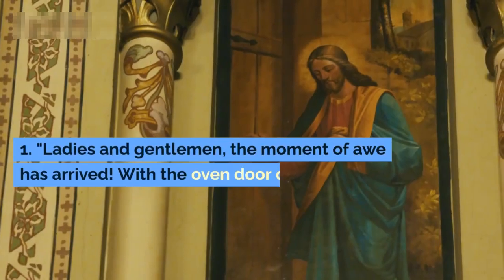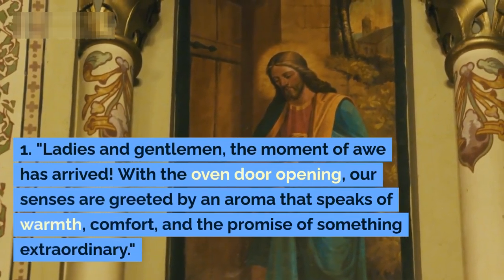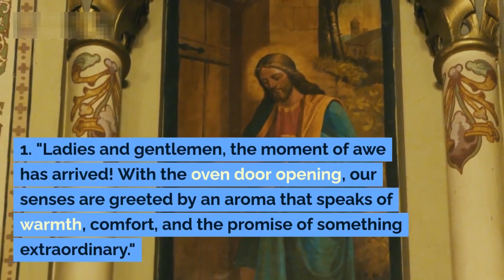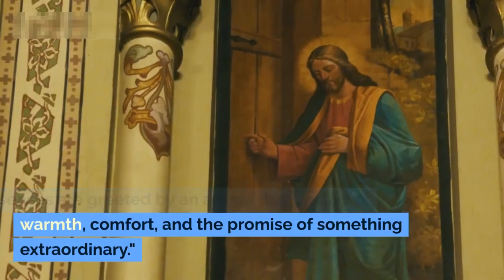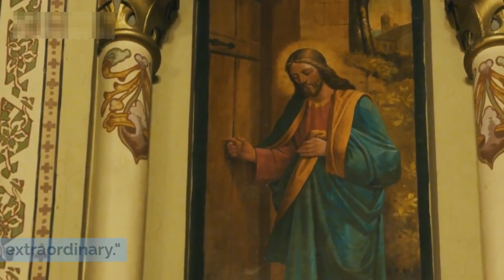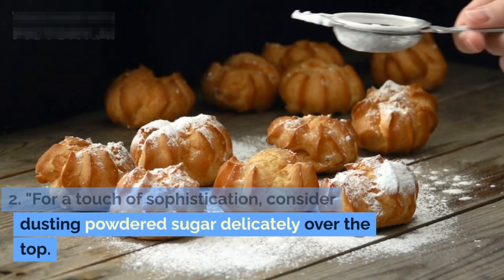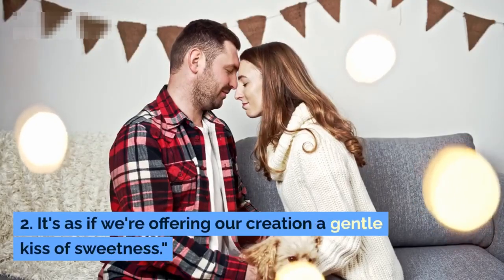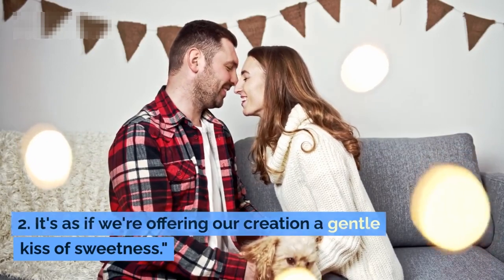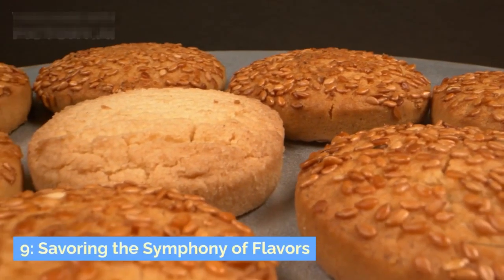Ladies and gentlemen, the moment of awe has arrived! With the oven door opening, our senses are greeted by an aroma that speaks of warmth, comfort, and the promise of something extraordinary. For a touch of sophistication, consider dusting powdered sugar delicately over the top — it's as if we're offering our creation a gentle kiss of sweetness.